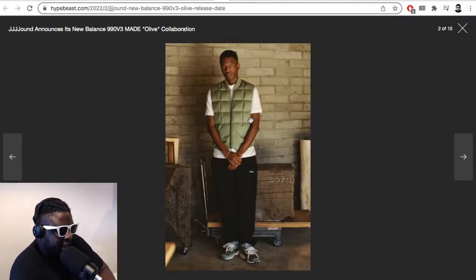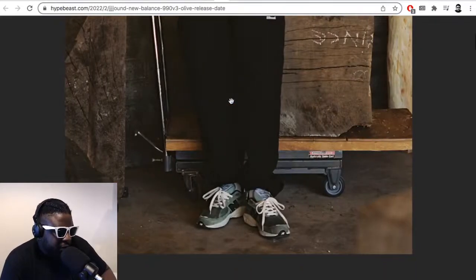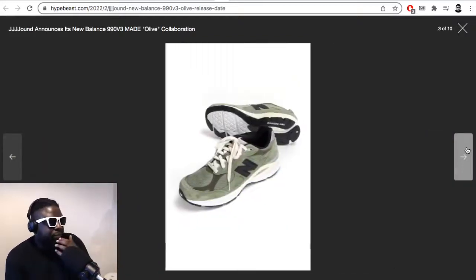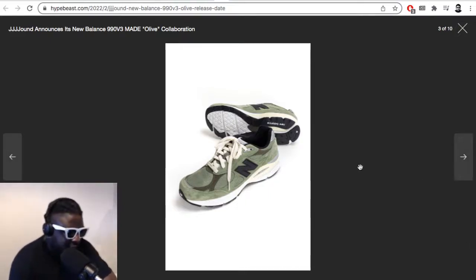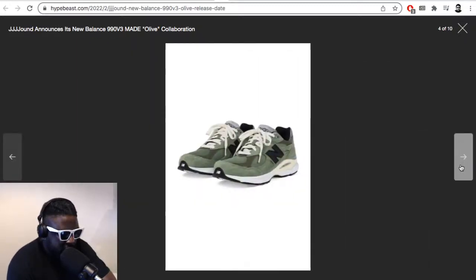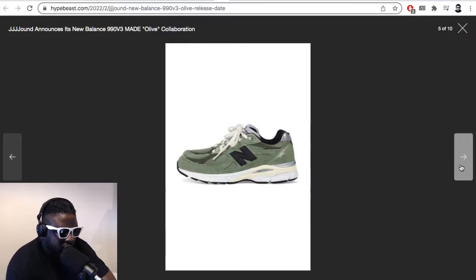They're pushing this outfit too — the olive quilted gilet over a white t-shirt with some track pants, classic sneakerhead look. It looks really nice, but I dread the amount of people that are going to be trying to get these. Given the color, they're going to be shoes that appeal to a wide consumer base because mostly everyone can wear a pair and make them work. They're not really that crazy compared to other collaborations out there.